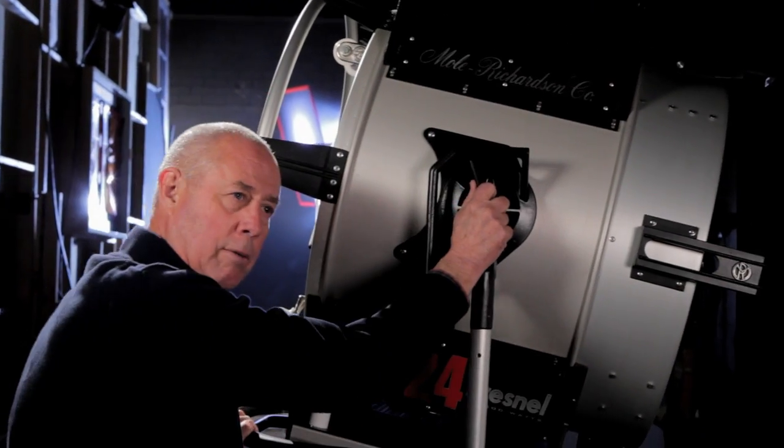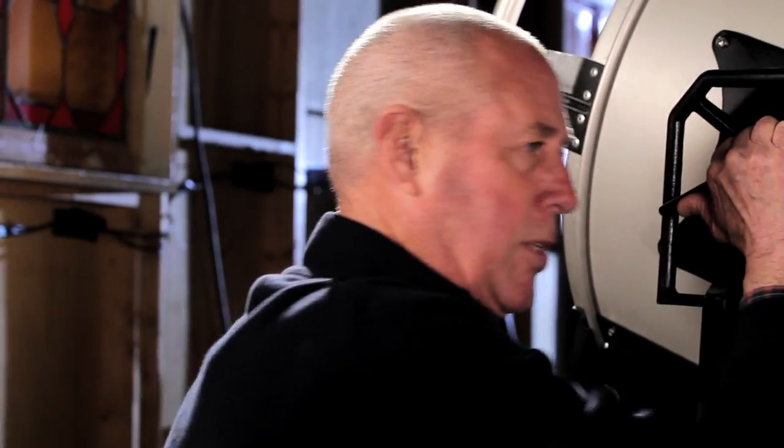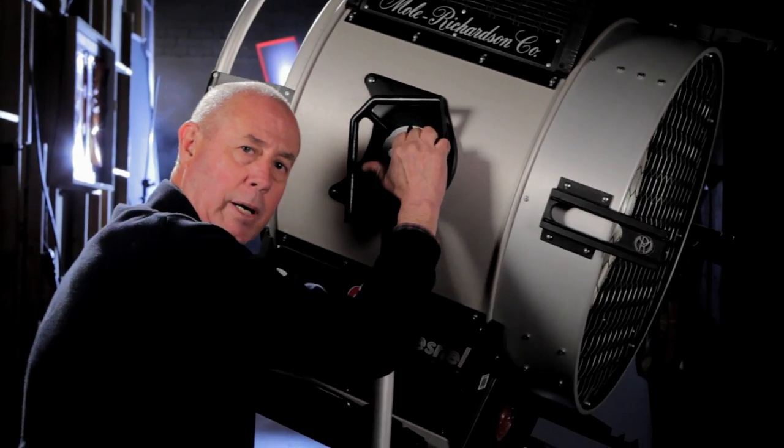Speaking about that, going back to the T-handle — if you have a heavy chimer in there or shutters, for locking it down tight, this comes in very handy.